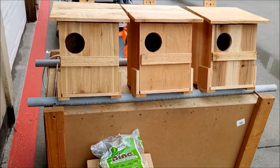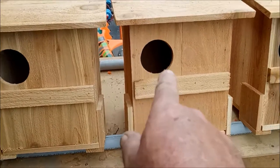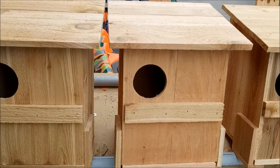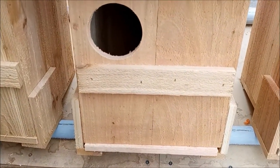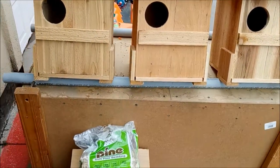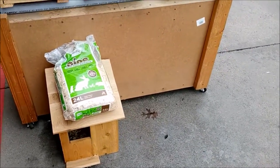Worst case scenario, if you get a really stubborn squirrel, you can take a hose and spray inside the box — after a couple times he just won't come back. I don't prefer that method, but if it comes down to it, go ahead. After he leaves, pull the box open, leave it open for a couple days to dry out inside, then change the bedding out and you're ready to go again.